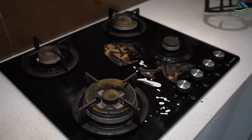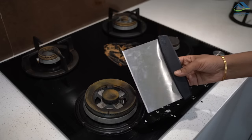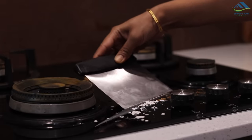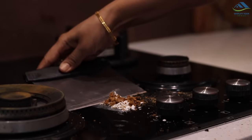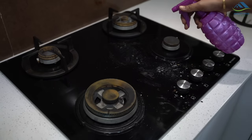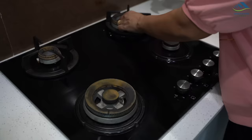Dry curry and batter stains on the hob are hard to clean. Use a baking scraper to nicely scrape off the dry residues — it will come off in seconds. Then just spray an all-purpose cleaner and wipe the hob. So easy and fast.